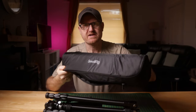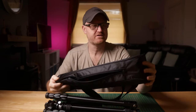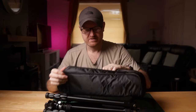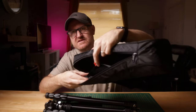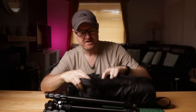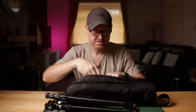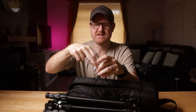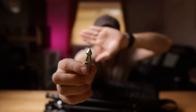It comes with this really nice padded bag. The shoulder strap is well padded, so if you're carrying it over your shoulder to a shoot, no problems there. Inside there's a little pocket — it's really dark in there — but inside that pocket there are instructions, and a little bag with a couple of allen keys and spiky feet to replace the rubber ones. Don't think I'll do that.